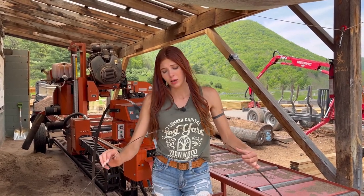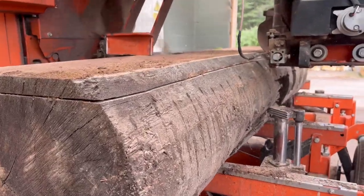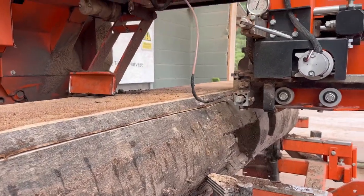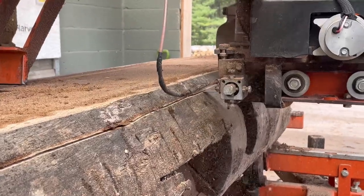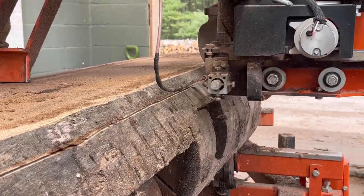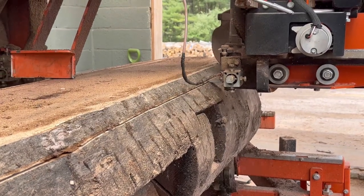So that's what can happen - you have to be careful, but like I said, I don't normally see this. Usually it's not that big of a deal. This is the clip where we hit the metal - listen carefully and you can hear it. We actually hit two nails. Did you hear both of them? Let us know down in the comment section.